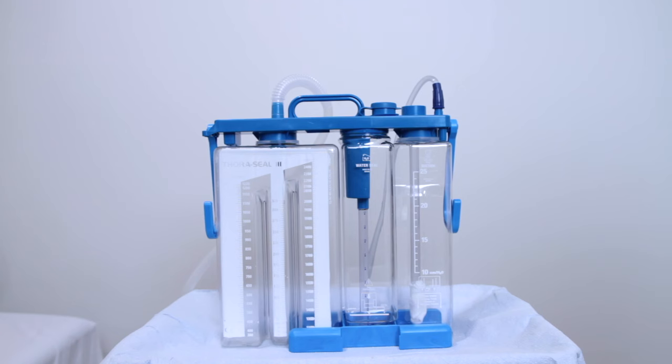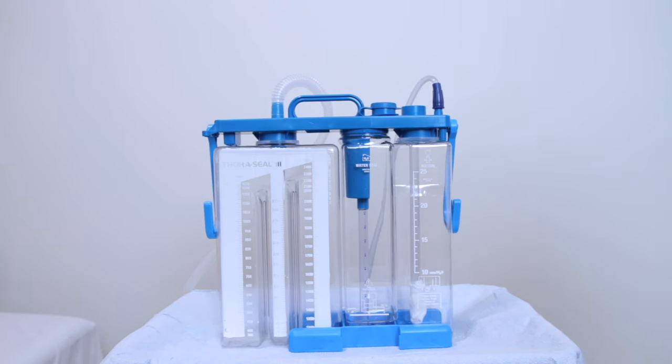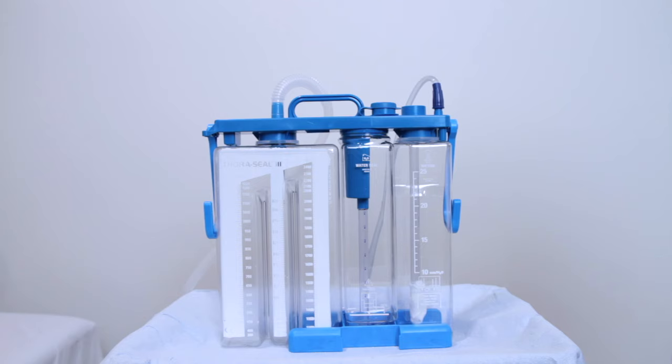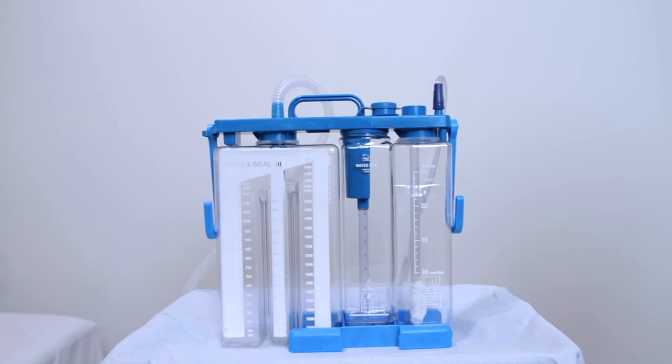The suction setup is the amount of vacuum that is prescribed by the ordering physician, as it will be specified in the order set. You will fill with sterile water from the top port shown here, filled to the desired level as prescribed — so it could be 15 centimeters, 20 centimeters, or 25 centimeters of suction. This is the port that you attach to the suction line. You should observe gentle bubbling, and the opening at the top of the suction chamber should not be occluded.